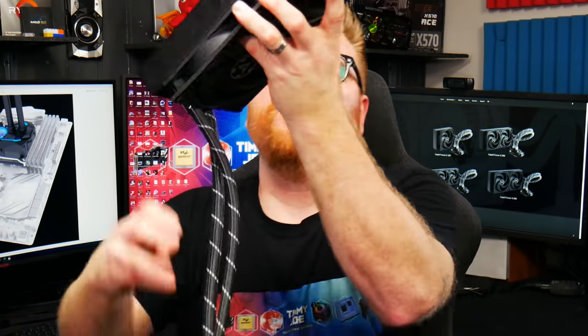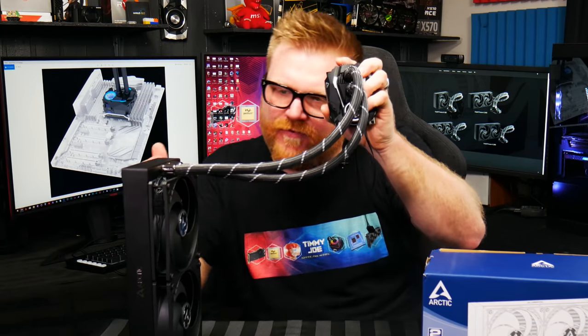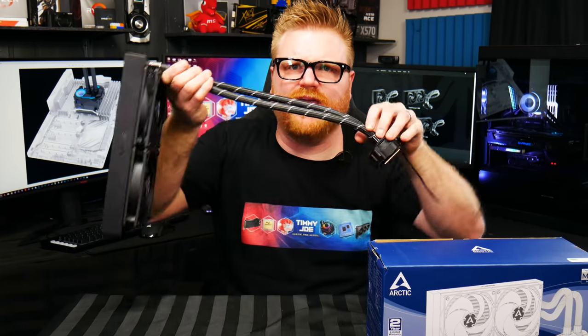The fans come pre-installed. If you're going to mount this at the top of your case, you're set out of the box. If you want a front intake design, you'll need to switch the pre-installed fans around, but they're not stuck — the wires are just tucked away, so it's manageable. The nylon sheathing over the pump and hoses looks really good. The matte black looks great, the Arctic logo in silver looks great — it's a streamlined, futuristic design. And that's not even the selling point — it actually just performs really well.